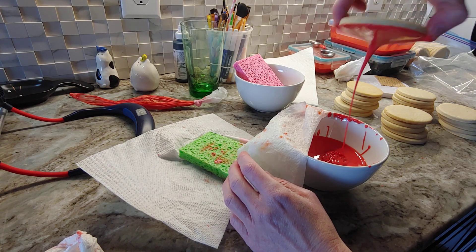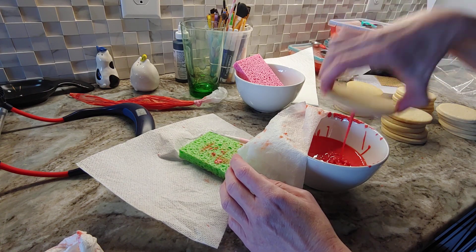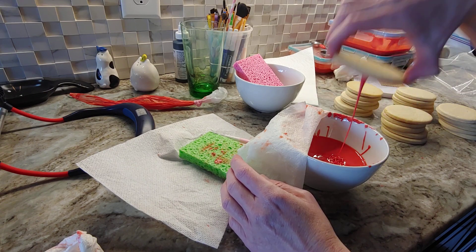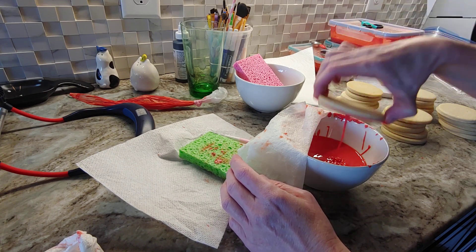I literally dip it and then I just try to get as much as I can off so it doesn't fall over the edges. It's still a lot on there.